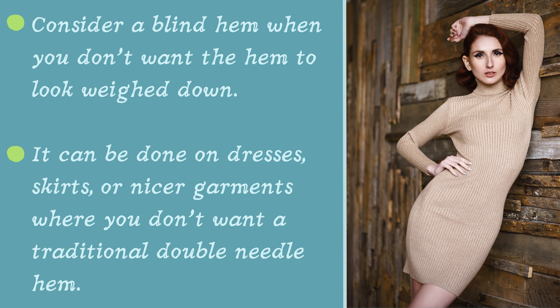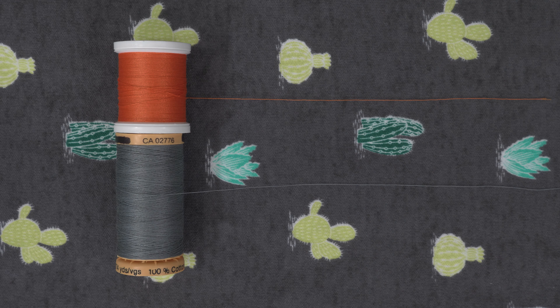Consider a blind hem when you don't want the hem area to look weighed down, either due to the fabric type or design style. It can be done on dresses, skirts, or nicer garments where you don't want a traditional double needle hem. Because we don't want the hem stitches noticeable, pick a thread color that matches your fabric.